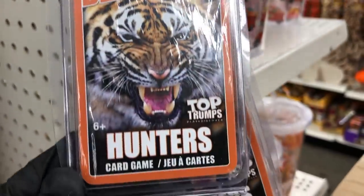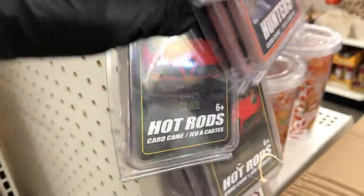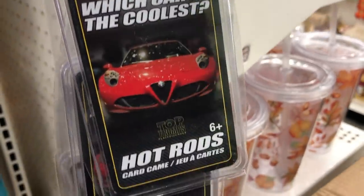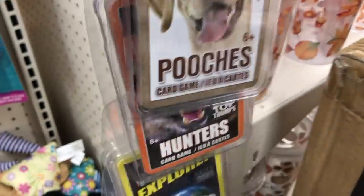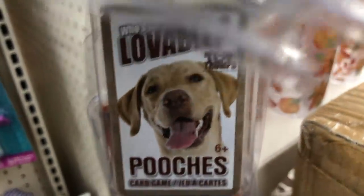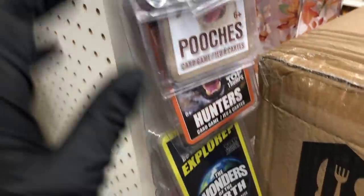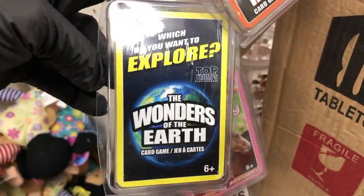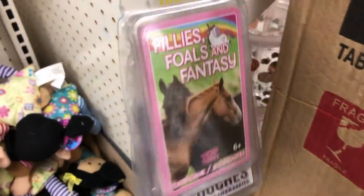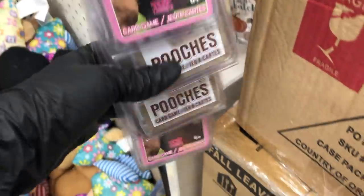I saw these card games at the end of the toy aisle. This one is 'which car is the coolest,' this one for dogs says 'who's the most lovable,' this one is for which place you want to explore, and they have one about unicorns and horses.